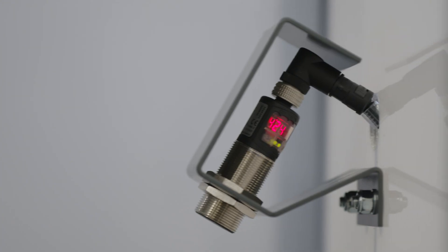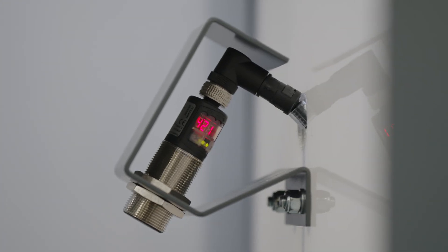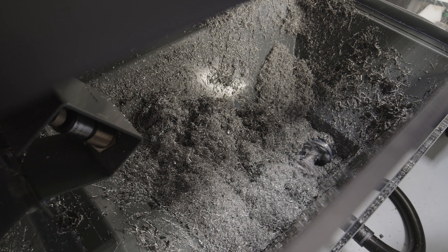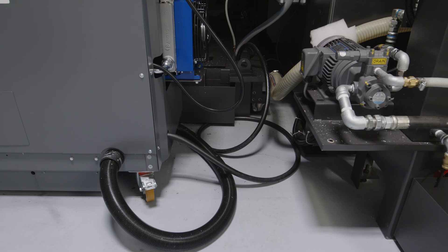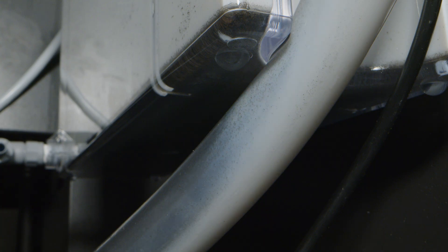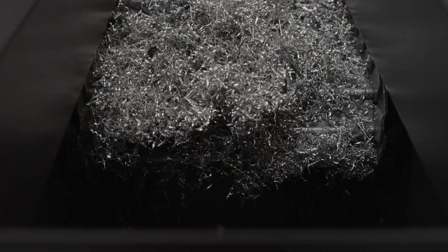The briquetting machines run on an automated cycle. They've got an ultrasonic sensor which senses the level of the chips in the hopper, and then that cycles on and off as required to make the briquettes. The excess coolant drains off into a sump and is pumped back into the machines. The level of user interaction is minimal.